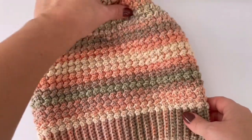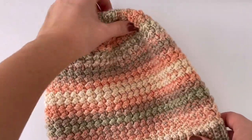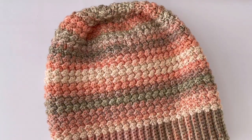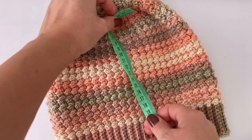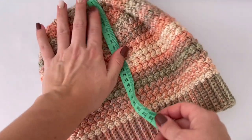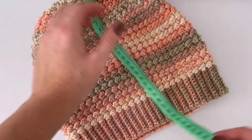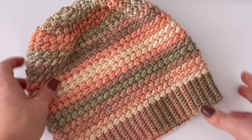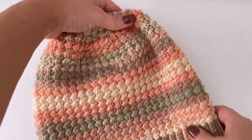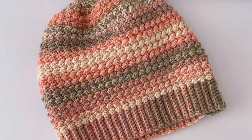I have done my beanie. You can add a pom-pom if you want, or leave it without one. I think it's nice both with and without a pom-pom. My beanie is 25 centimeters long and I really like the pattern. I hope you like the pattern too. If you do, please give a thumbs up. Thank you for watching and see you soon!